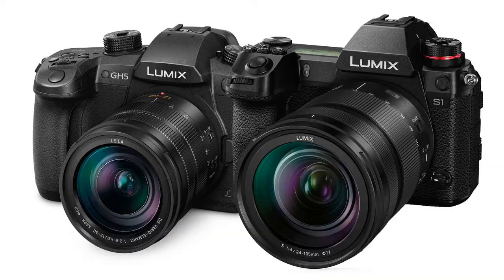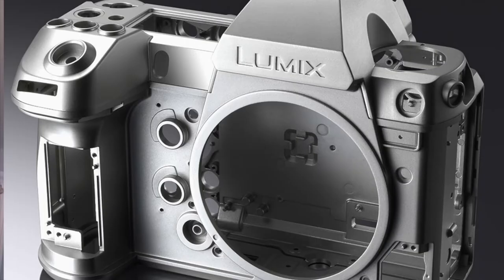How much heavier is the S1 compared to a GH5? Significantly. The GH5 with a 12-35 lens is about 800 grams, and this is 1.7kg, so it's getting on for twice as much weight. It's a much chunkier camera, but that's quite a good thing when you want some stability out of it, and it's necessary to dissipate the heat.